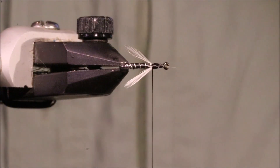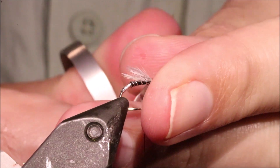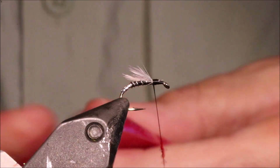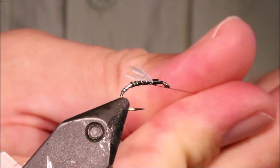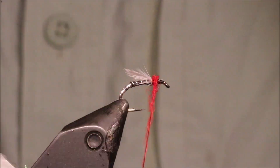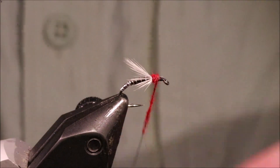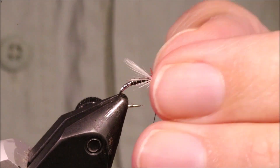There we go — I've got something like this. And a wee thorax base of fluorescent red sulfur. You could use orange as well — that would be nice. Just tighten that up a wee bit, take away the excess. Don't overdo your wee thorax space there.